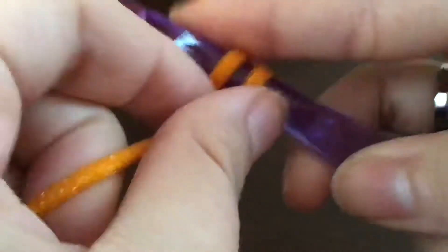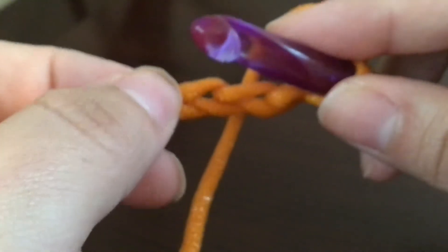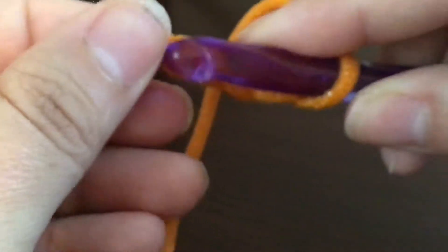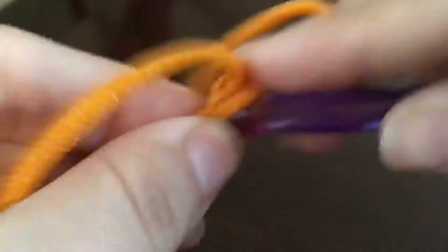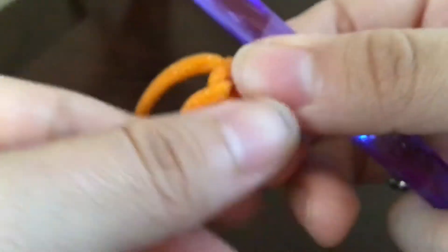I have a slip knot on my hook and I'm just going to chain four — two, three, four. Now with those four chains, all I'm going to do is slip stitch the first chain to the fourth chain. Remember, the loop on our hook never counts because it's our working loop. So I'm going into this first chain I made — the chain right up against the slip knot — yarn over and pull through everything. That's the first way to start your projects in a circle.